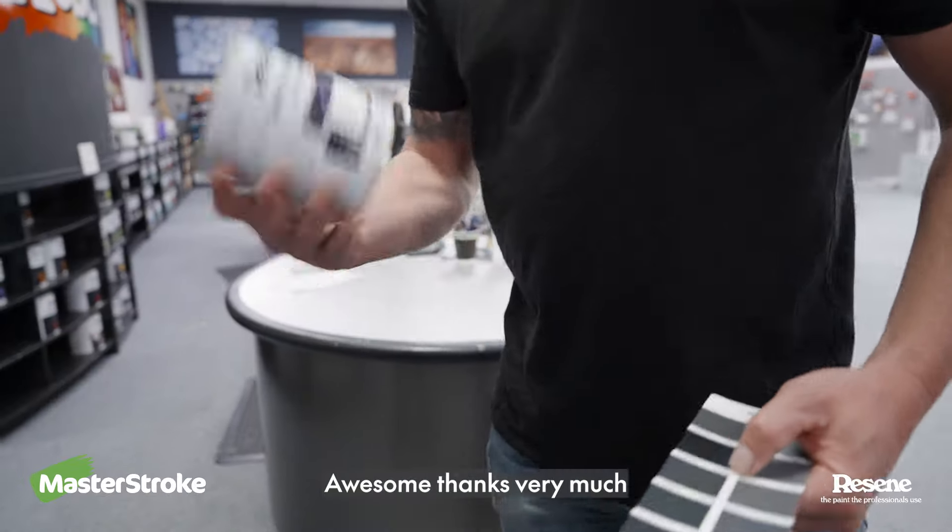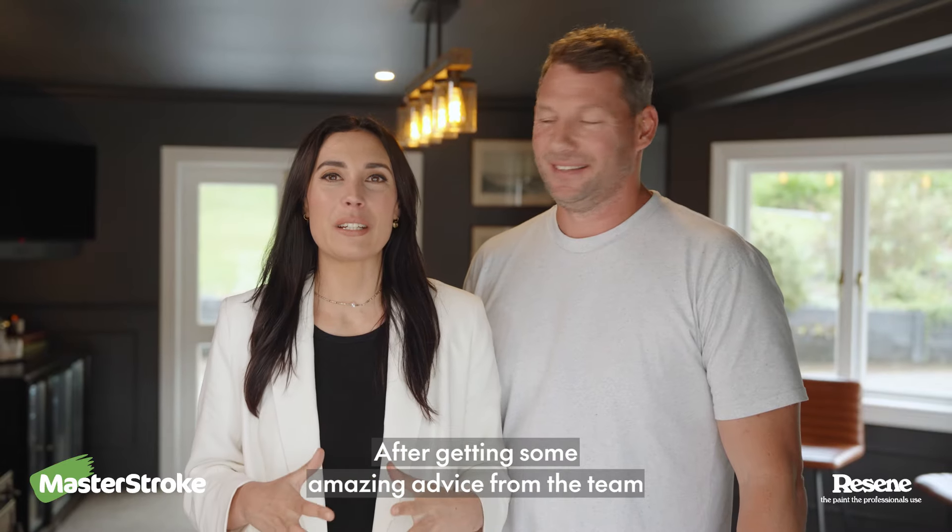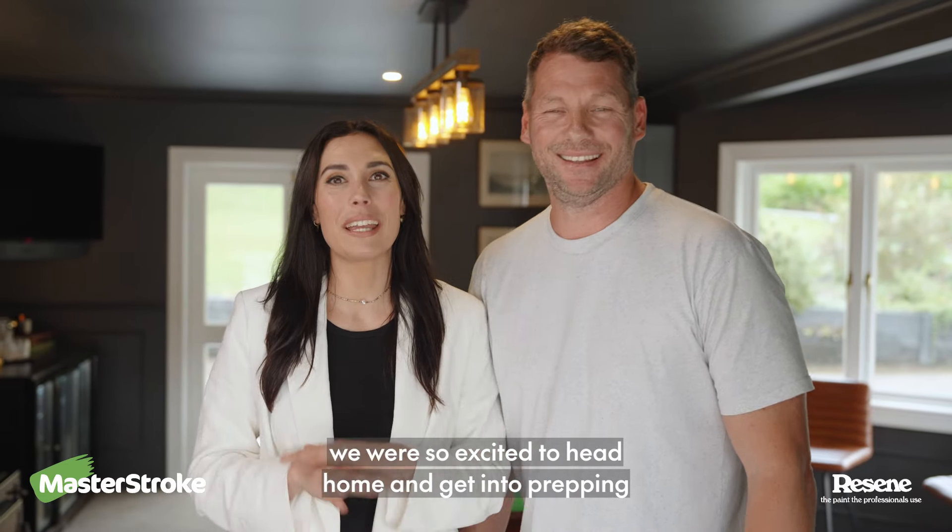There you are. Awesome. Thanks very much. Have a good day. After getting some amazing advice from the team, we were so excited to head home and get into prepping.